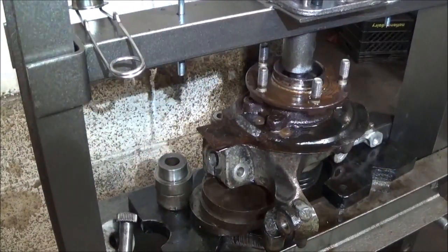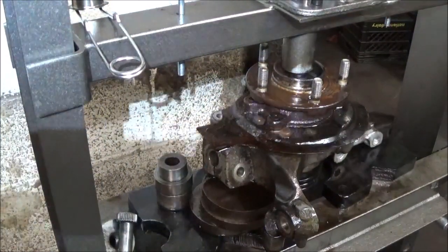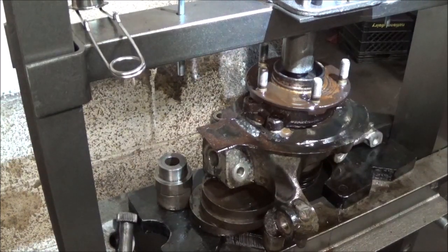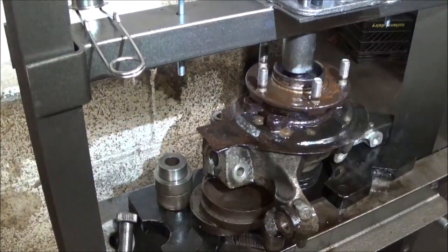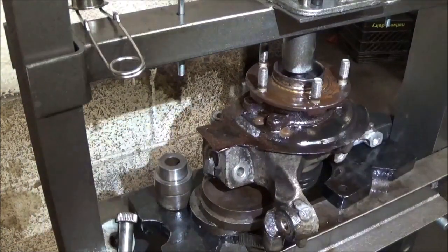Maybe I should have put some PB Blast in there and then kept the pressure on all night. I don't know. It's still probably going to work. If I put too much pressure, something's going to slip. Something's definitely going to slip, something's going to break.